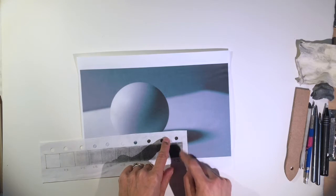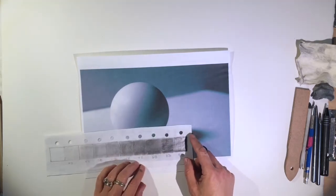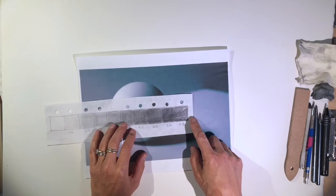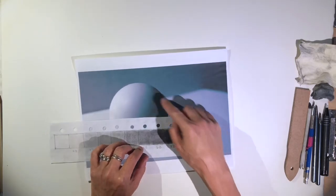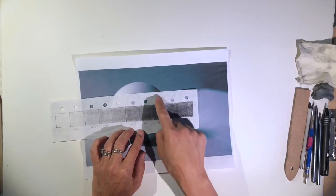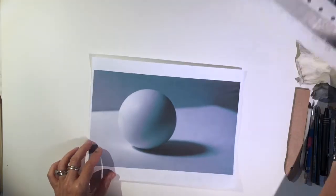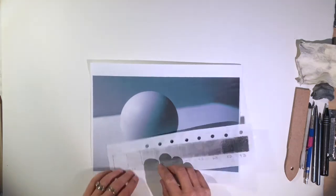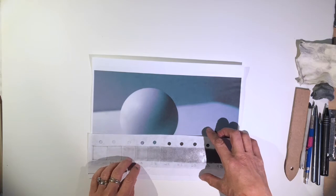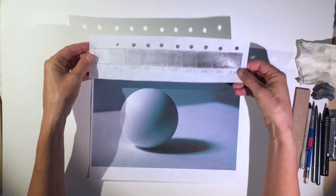The cast shadow is my absolute darkest value — it's 9B here. I might have like an 8B a little up here, or maybe a 6B on the top of it. Most of the sphere is somewhere within here. This side where it's really dark is about a 6B area — a 6B pencil, in my eighth square. Down here it's a little bit lighter, somewhere between the fourth and third squares. That's how you use the value finder.